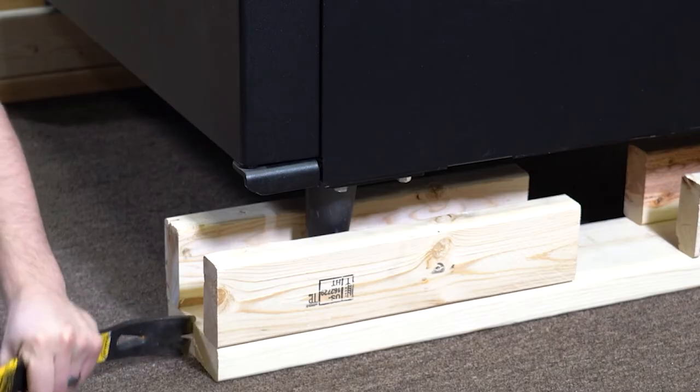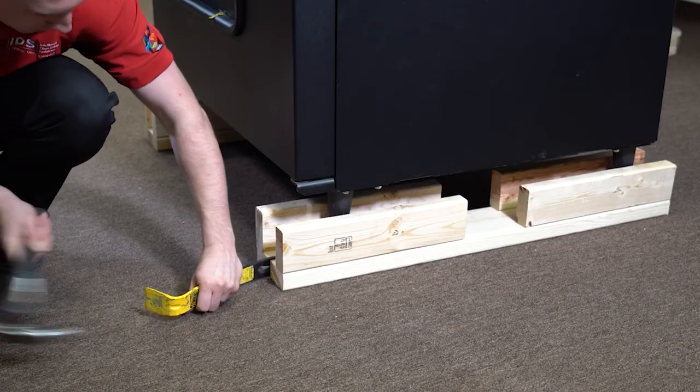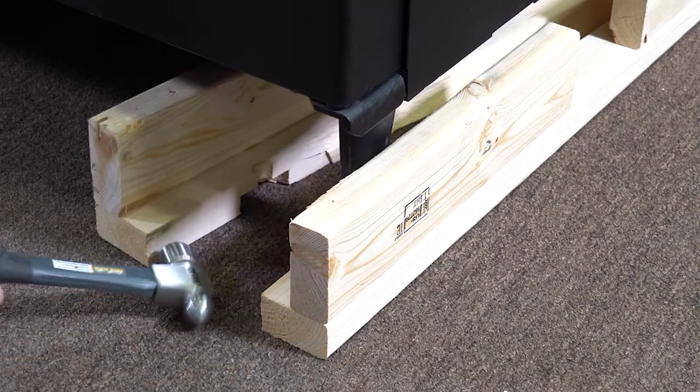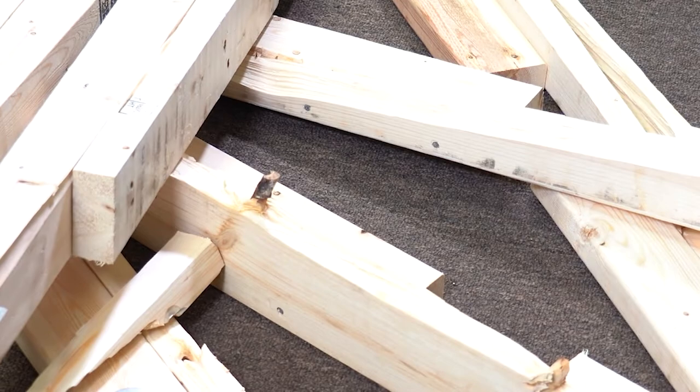To split the wood from the legs, drive a screwdriver or crowbar into the slit in the wood. Use the hammer to knock away the wood from the legs. Discard the wood skids when removed.